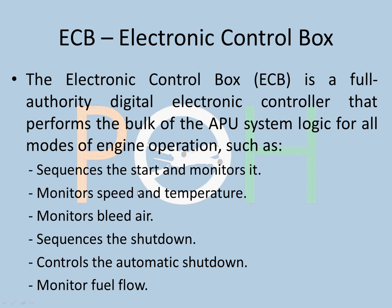Just like the FADEC in the engine — which is a computer that controls the starting up and shutdown of the engine — for the APU we have the ECB, the Electronic Control Box. It is a full authority digital electronic controller that performs the bulk of the APU systems logic for all modes of engine operation. Its functions include: sequencing the start and monitoring it, monitoring speed and temperature, monitoring bleed air, sequencing the shutdown, controlling the automatic shutdown, and monitoring fuel flow into the APU. These various functions help keep the APU running within safe parameters. If it has to shut down for various reasons, it will automatically execute a shutdown procedure.